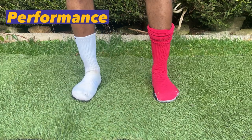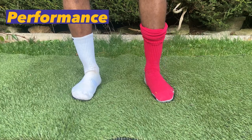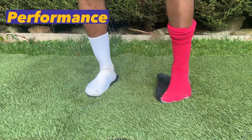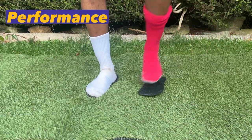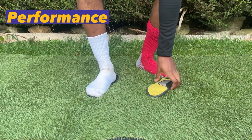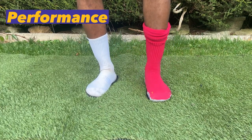I also did the test with a normal pair of football socks on one leg, just to give you an idea of how grippy these socks are. As you can see, the LOX grip sock still performs very well compared to a normal football sock, where it just slides off the floor and you can't really get any grip to the bottom of your foot.